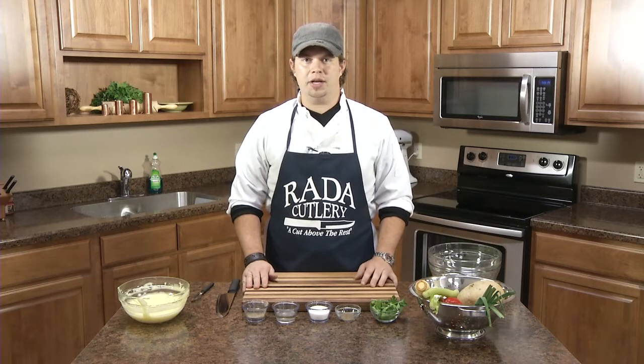Hi and welcome to Raida's Test Kitchen. My name is Blake and today we're going to be making a jicama coleslaw.